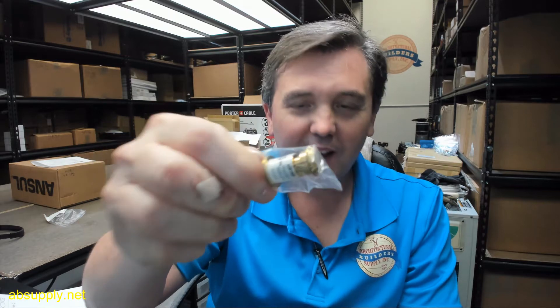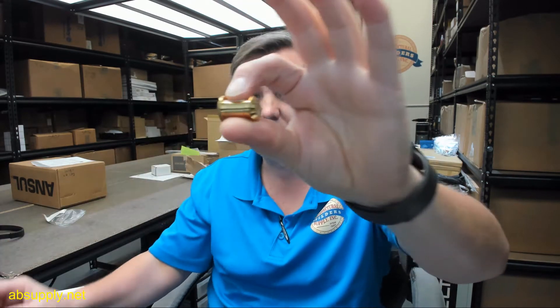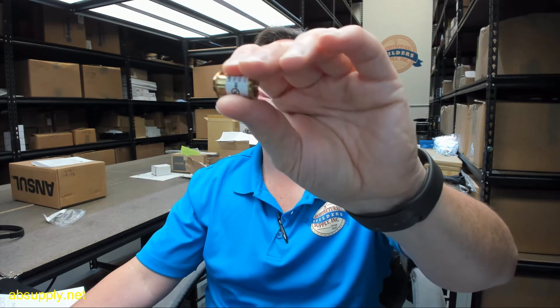This is an unusual door viewer in the sense that it is made not for thin doors, but really for inch-and-three-quarter thick doors that have panels in them. That's a tiny little door viewer you see there. Let's take a look.